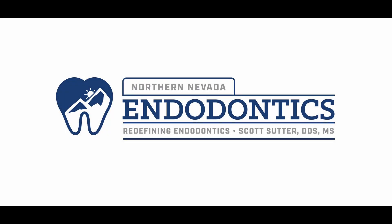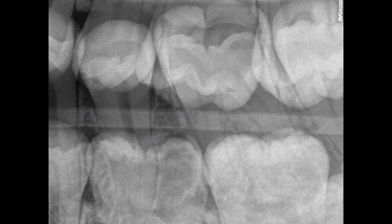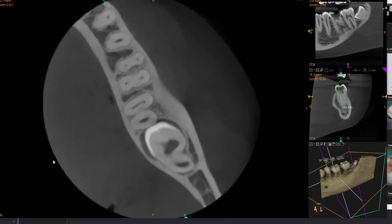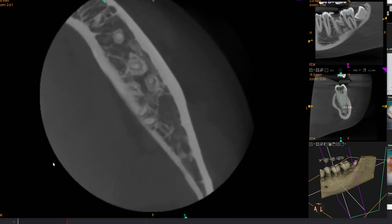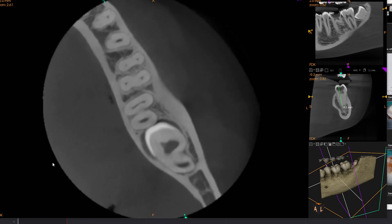Hello everyone and welcome back. I don't think I've done one of these cases before on here, so I wanted to show you. This is a Radix case. A nice young person came in. You can see that it has that extra root inside there. Very deep decay on this tooth as well. When you're dealing with a Radix, there's a couple things you need to keep in mind. I always like taking CBCT scans on my patients, and so I knew that this was here. It's very important to make sure you catch these because when you're managing them, there are a couple things you need to think about.